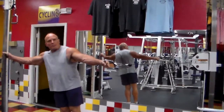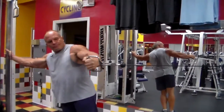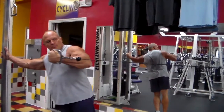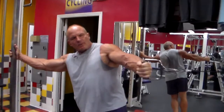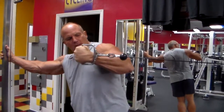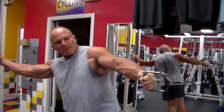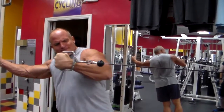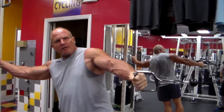So you just line the pulley up right across from your shoulder. Full range. Feels good. Moderately heavy.